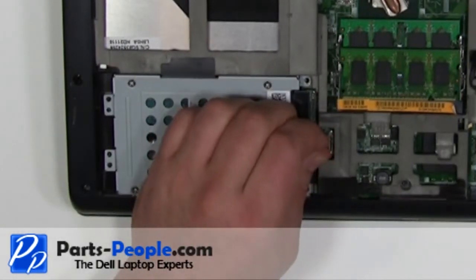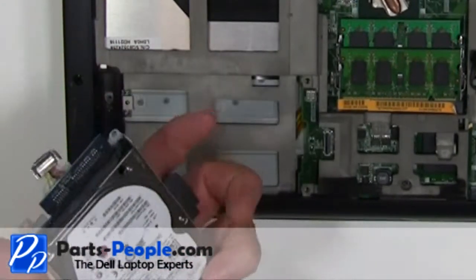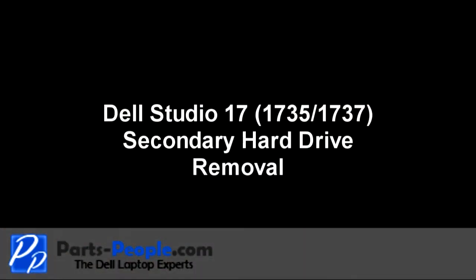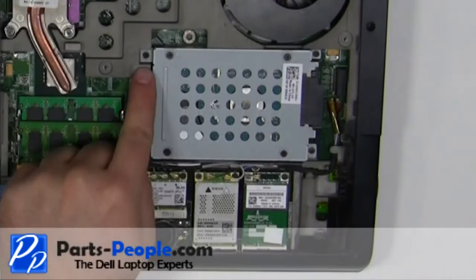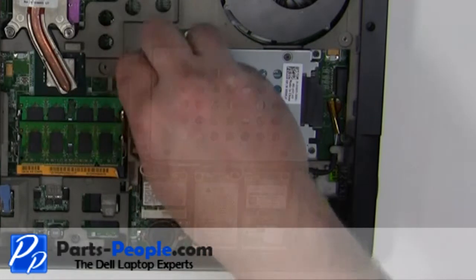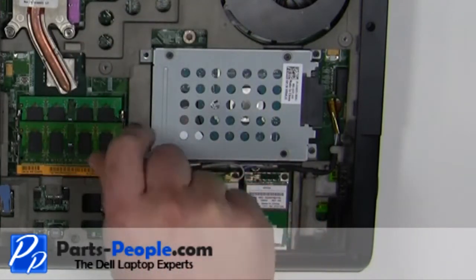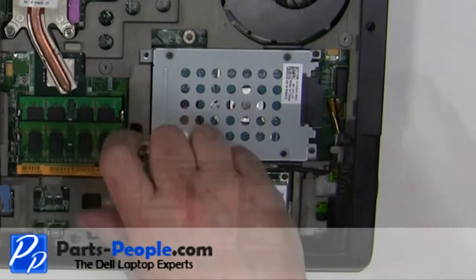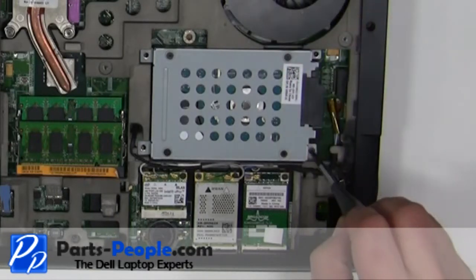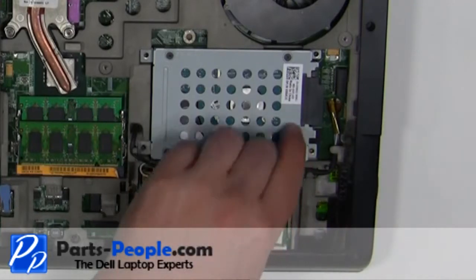Unplug the hard drive connector and lift the hard drive out of the laptop. Remove the four 2.5mm x 8mm screws, then lift the hard drive out of the laptop.